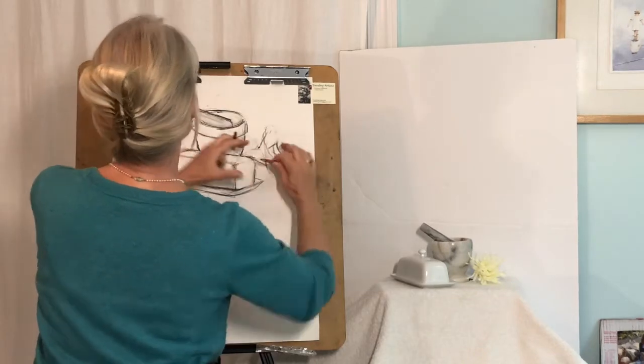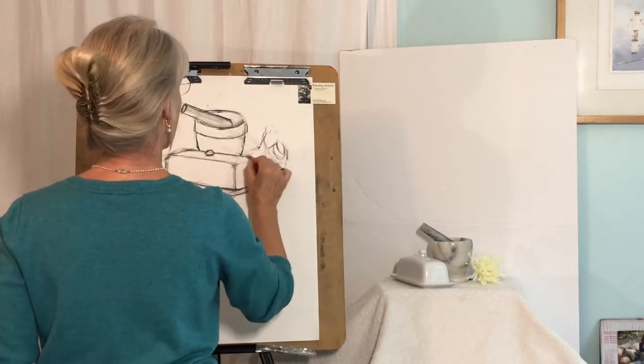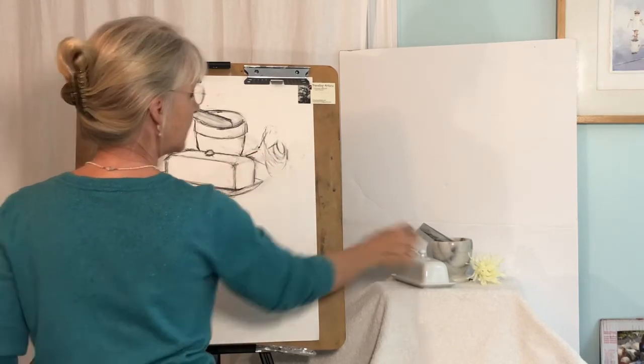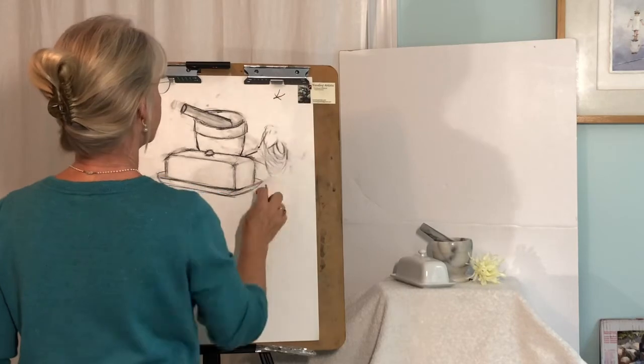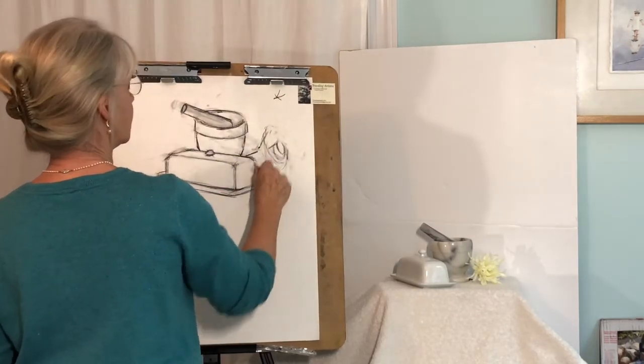If I started here and worked up this way, I would end up smudging things and I don't want to do that. Now from my point of view, the line of the stem comes almost exactly where this line and this line meets. But if I did that, I would have all of this intersection, and I want to vary that a little bit to make it more interesting.